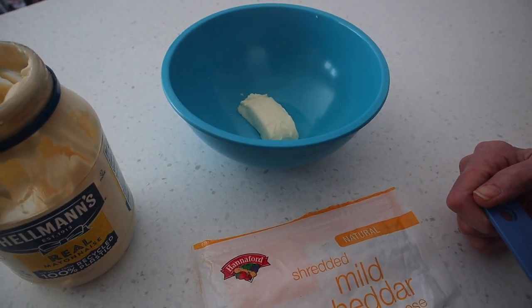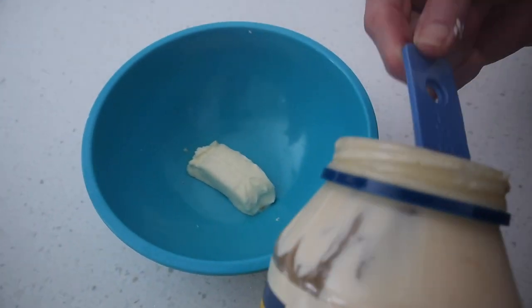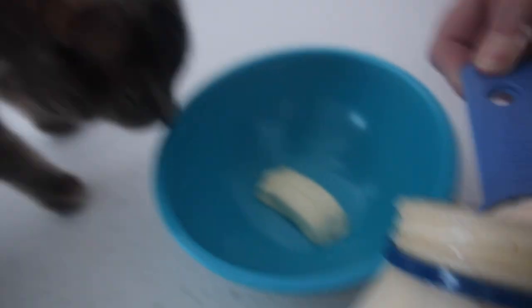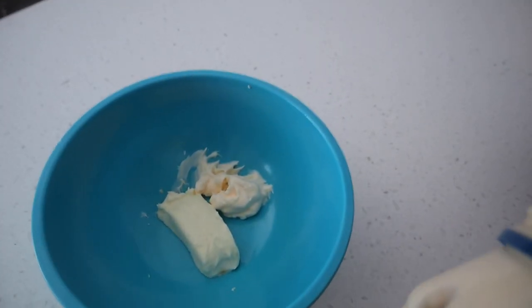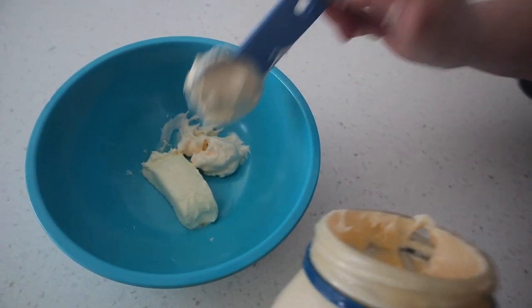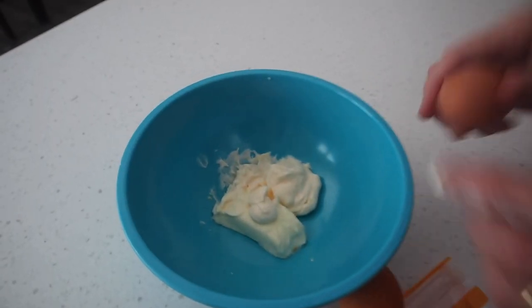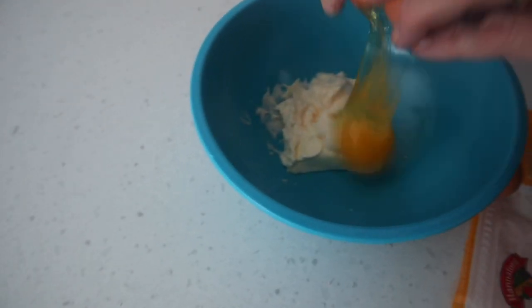So right now we're going to mix in all the ingredients. We have one ounce of cream cheese — we did soften it a little bit so it's easier to mix up. We're adding in two tablespoons of mayonnaise and the two eggs.